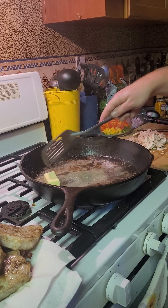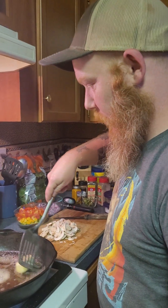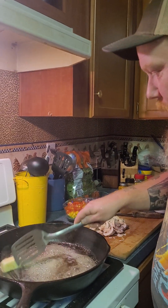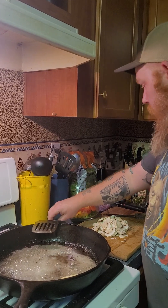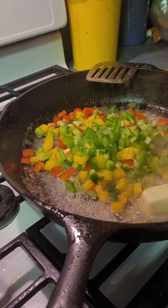I thought you got bacon grease in there. I know, but it's butter — it's butter, Randy. Okay, gotcha. It'll only make it taste better. Oh yeah.